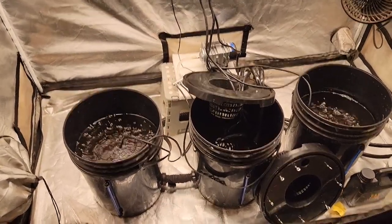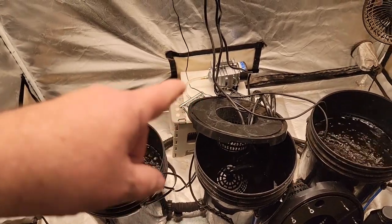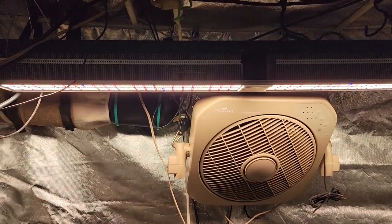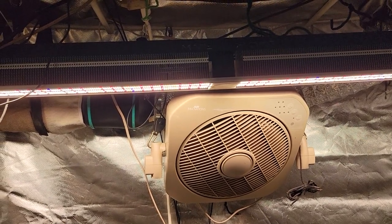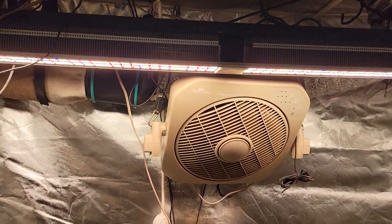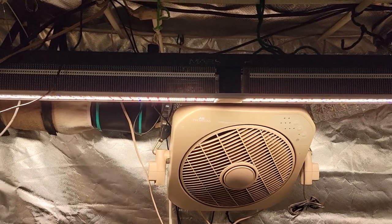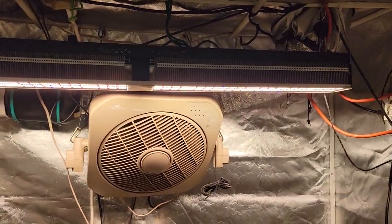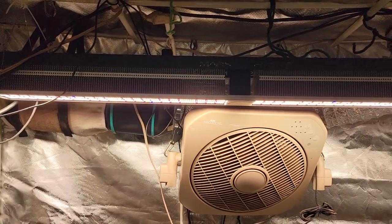Here we have the recirculating deep water culture system still set up from last time. I didn't change too much - I did add a bigger air pump to give it a little bit more aeration in the water and keep those roots nice and oxygenated. I'm going to be running the Mars Hydro SP6500 for this run. I used this to finish off the last of the strawberry kush and I decided to run this the whole time because I really like the penetration so I can leave it up really quite high. Where the temperatures are dropping here in Nova Scotia, by being able to leave it up high and turn it on higher I can use this to help heat my house - the extra heat plus the extra light penetration.